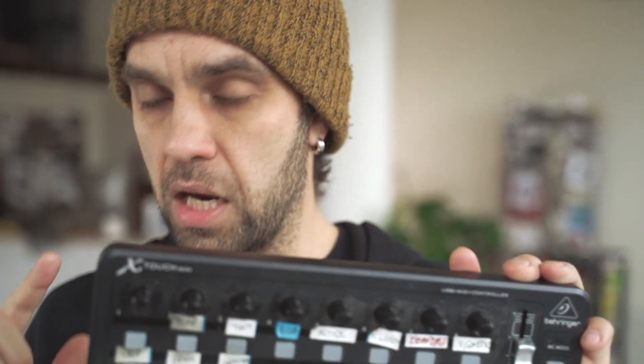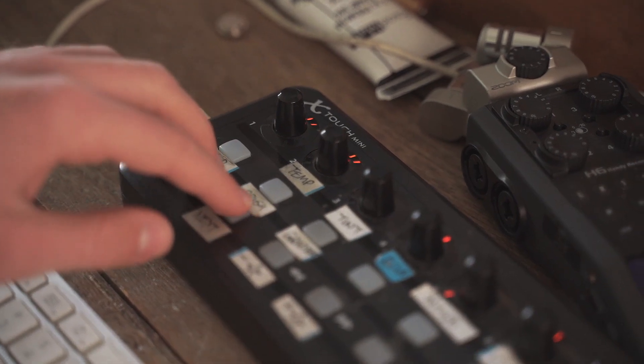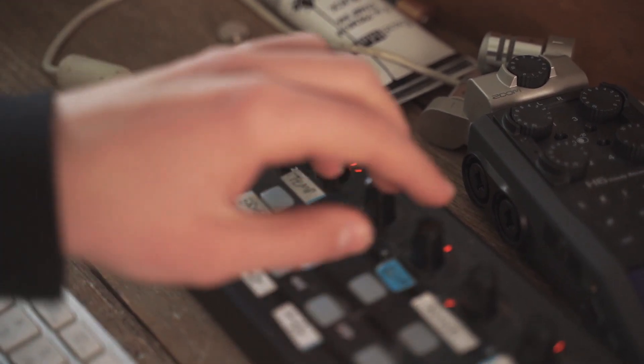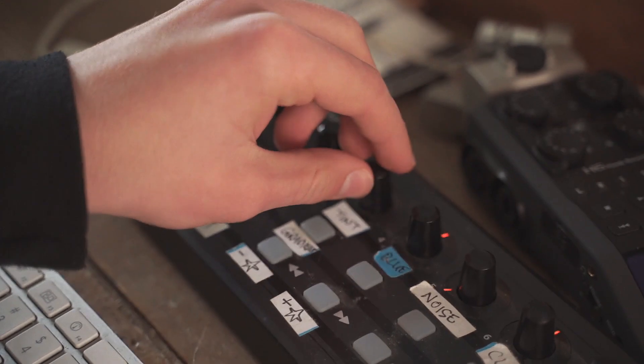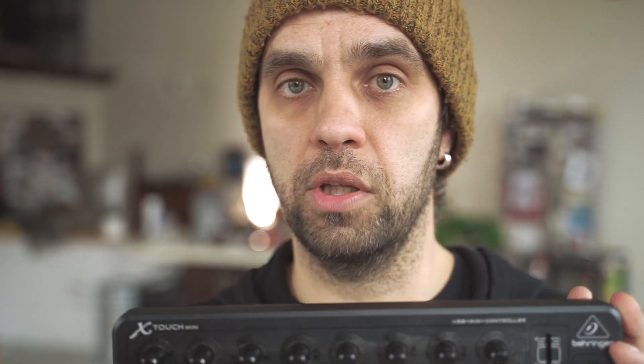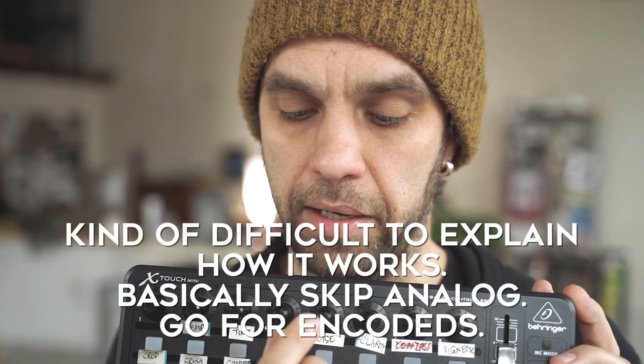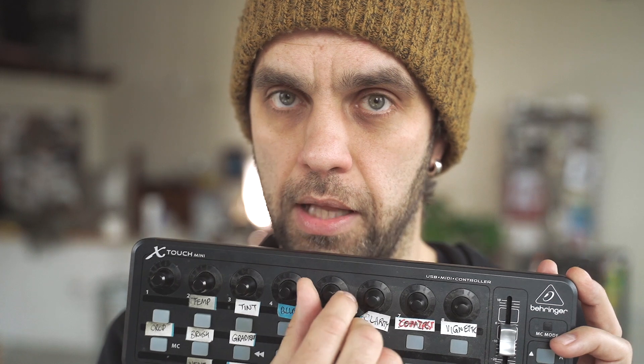Make sure the knobs are encoders and not just regular analog rotary knobs. Encoders reset to the current value of the adjustments for the picture when you look at it, and when you jump to the next one it adjusts everything automatically. All you need to do is start turning the knob and the adjustment starts happening.